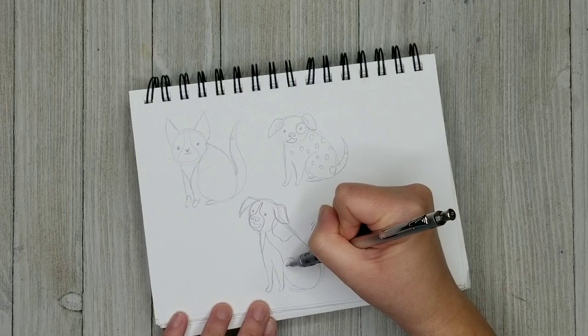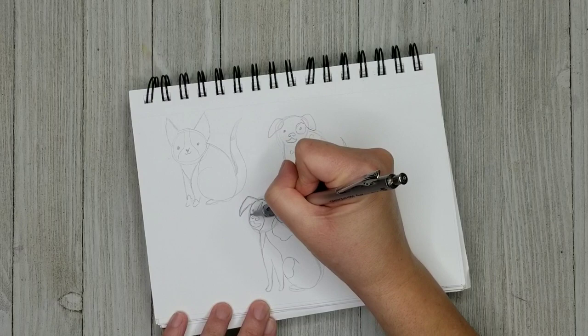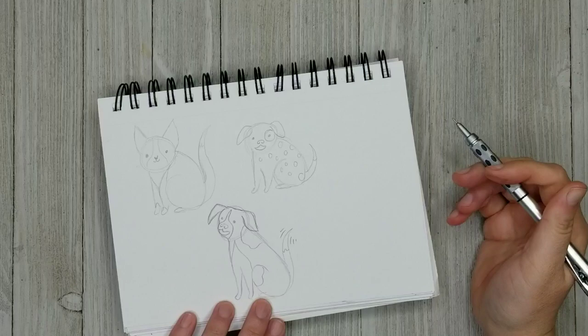I think that really the most important thing is just getting the most basic features right — like the tail, the ears, the nose, and then the markings. And this is the project that we're going to be doing today. I'm going to be doing a little pet portrait that I'll give to my daughter. It's going to be a little doodle of her cat.